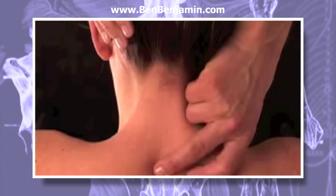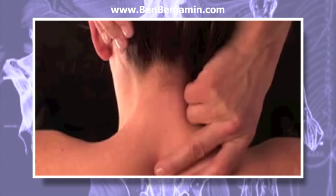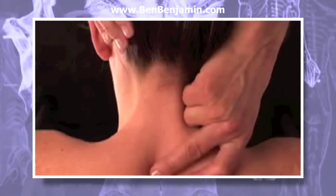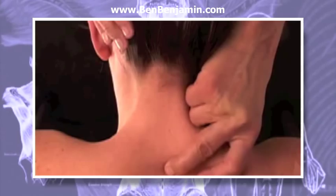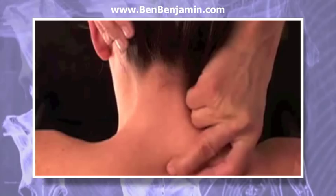Move the skin to the left as far as you can — this allows you to friction the ligament without dragging your finger across the skin. Remember that you always want to move the skin with your finger rather than dragging over it. Then exert an anterior pressure and pull to the right, allowing your finger to friction transversely through the ligament for a distance of three quarters of an inch to an inch, depending on the mobility of the skin.